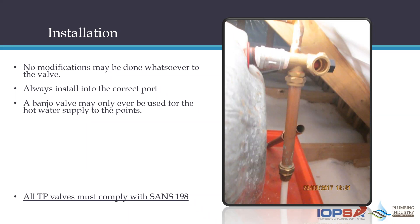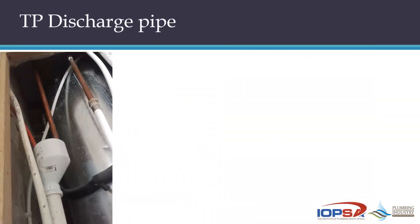Bear in mind throughout this discussion: the TP valve is a critical safety component. It's not something you can block off or discard. It has to be properly and carefully installed. Where you use a banjo valve to create an extra port, that banjo valve must also comply with the requirements in SANS 198 — the product standard for functional valves within a geyser system.